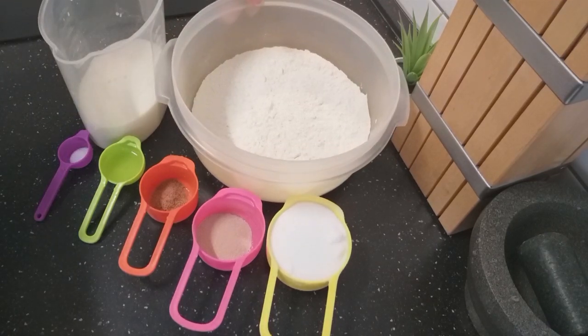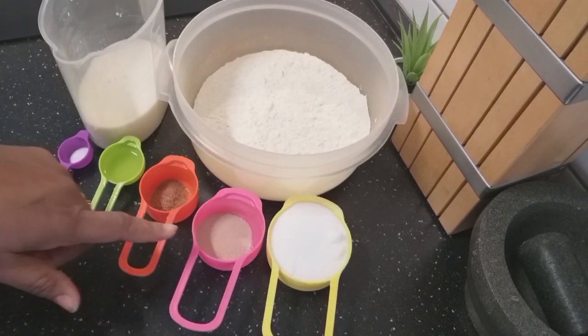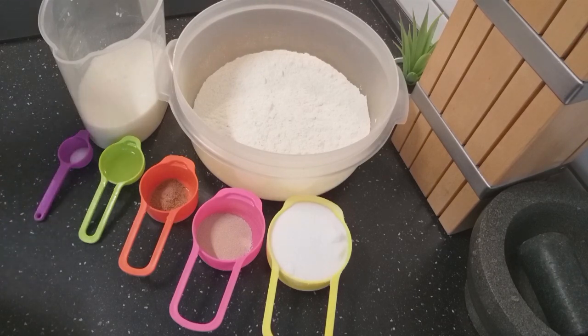I have here 350 grams of flour, I have sugar, I have yeast, nutmeg, oil, a pinch of salt, and fresh milk which I have already warmed a bit.